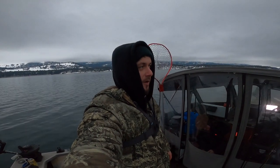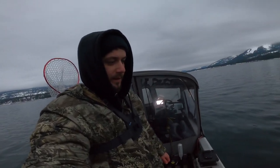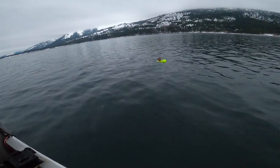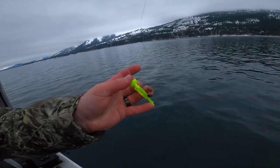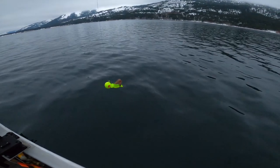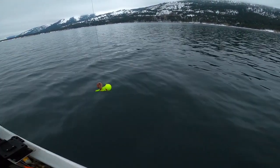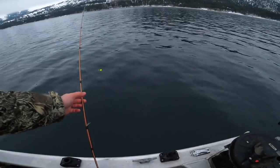Welcome back guys, we're in upper Lake Roosevelt now going for walleye and burbot. This is what we're using right here: a one ounce jig head, a grub, piece of nightcrawler. Just drop it all the way down, lift it up a couple feet, and just jig it. Hopefully get a fish.